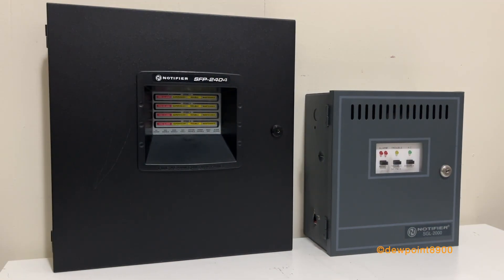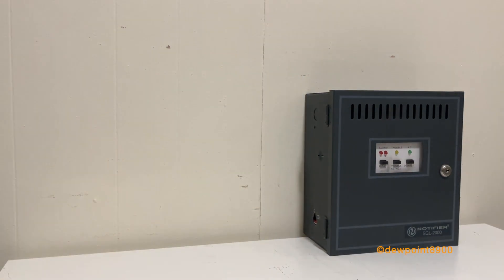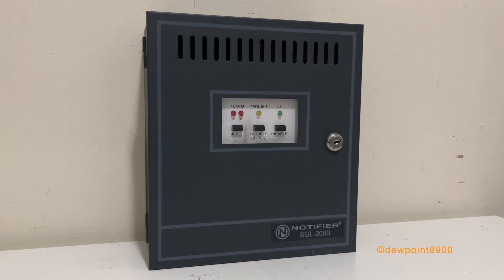On the left is a Notifier SFP2404, pretty much the modern successor to the SGL-2000. The SFP2404 measures about 15 inches high by 14.5 inches wide and 3 inches deep, while the SGL-2000 measures 9.5 inches wide, 10.5 inches tall, and 5 inches deep. While the SFP2404 may have newer features like alarm verification and strobe synchronization, the SGL-2000 keeps things simple and light.